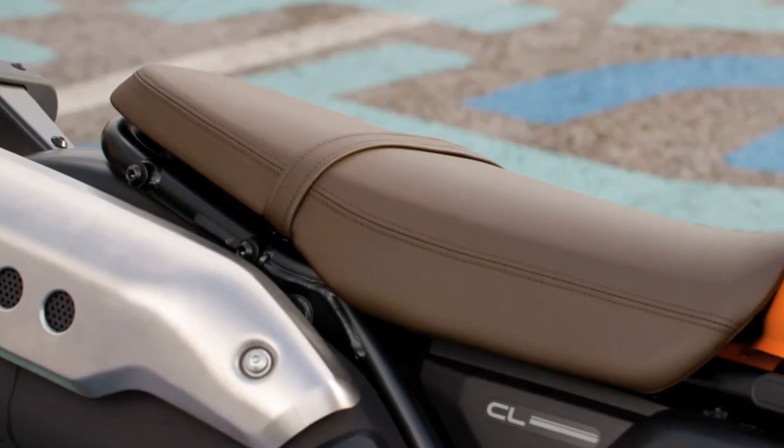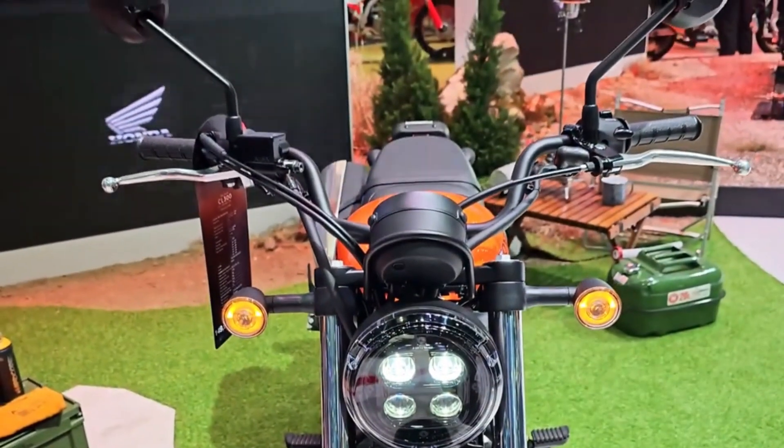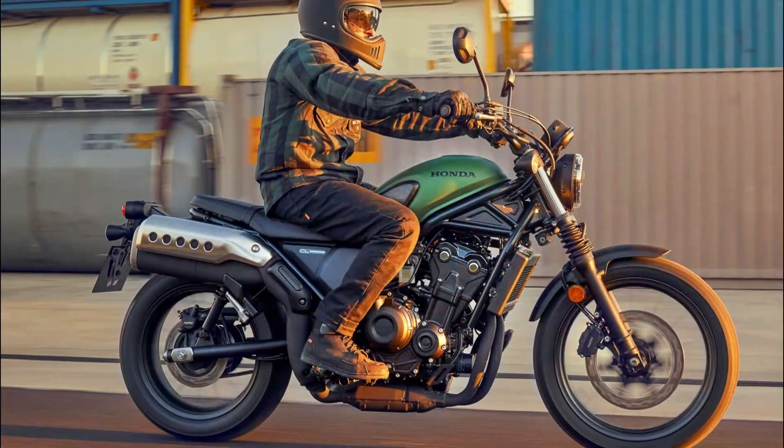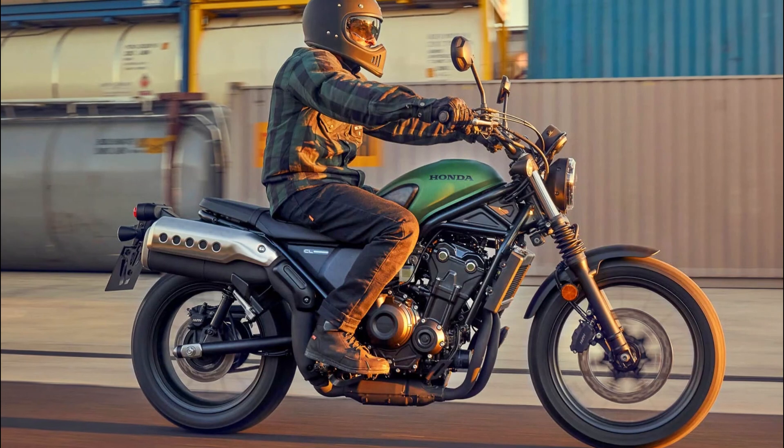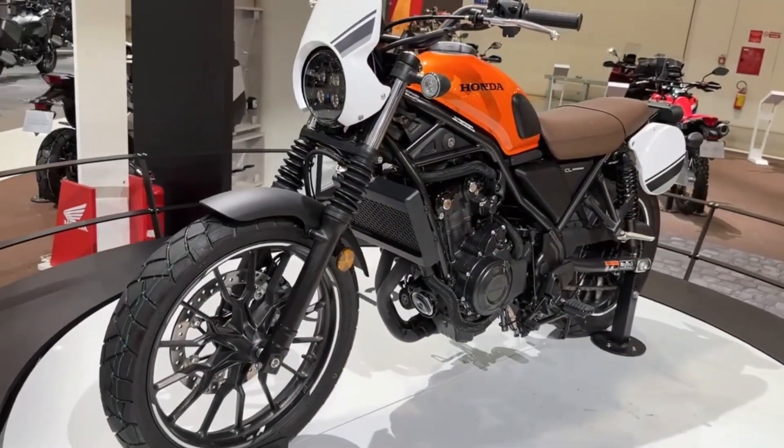The brakes are balanced for optimal control on and off the road, with a single 310mm disc and a two-piston caliper at the front, and a single 240mm disc and a one-piston caliper at the rear. ABS is standard with settings that adapt to different terrains.